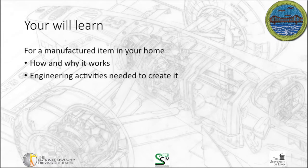For the first requirement, you're going to learn more about a manufactured item in your home. You're going to learn how and why it works and what engineering activities were needed to create it.